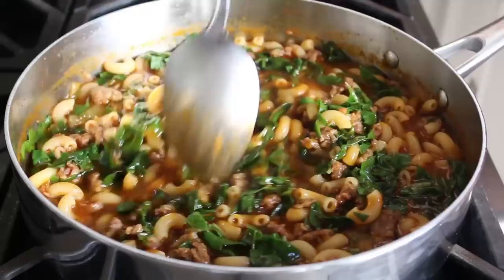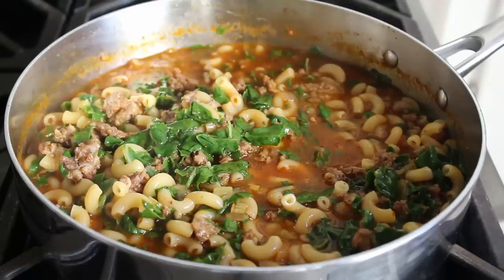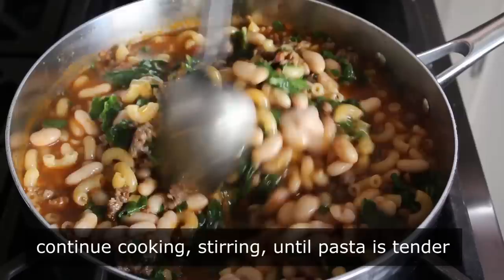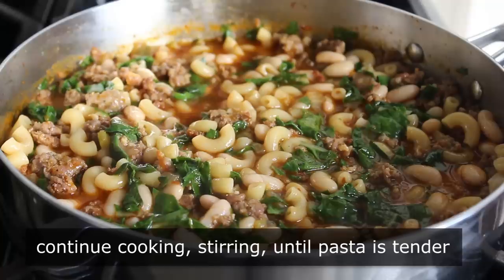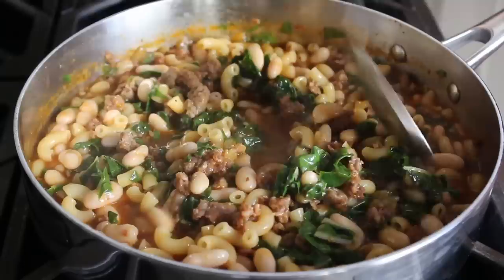I'm going to give our liquid level one more check, and to me this is looking just about perfect. So I'm going to add the last major ingredient: one can of drained and rinsed Italian white beans, also known as cannellini beans, and stir those in. Once our beans have been mixed in, all we need to do to finish this off is continue cooking and stirring for just a few more minutes or until our pasta is perfectly cooked — and by perfectly cooked, I mean perfectly tender. I don't think this is something where you want your pasta al dente, so I continue cooking and stirring until I determine my macaroni are perfectly cooked.